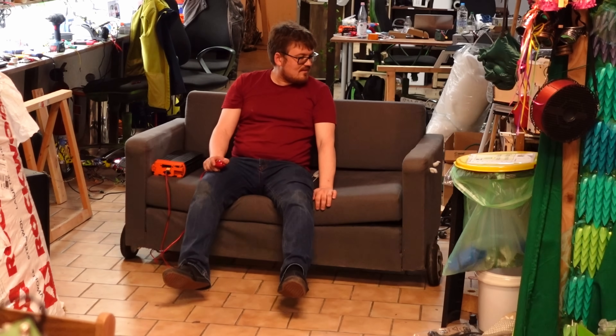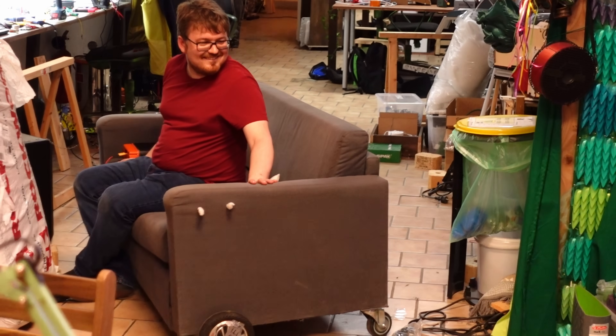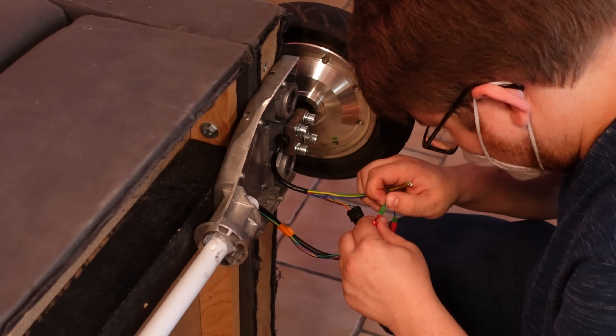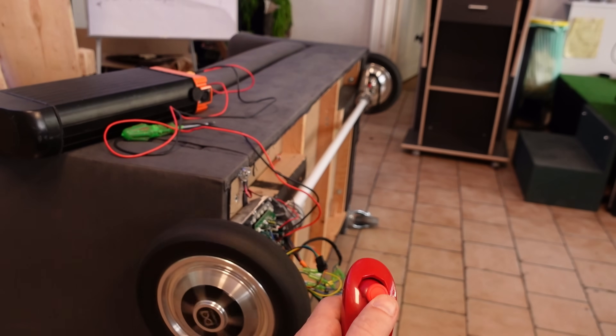But then we had another setback. One of the sides had no power at all. Since we didn't have the matching transistors at hand, we decided to switch the controller and the wheels to the ones from the other hoverboard that we had. That was some work again, but the result looked promising — this board seemed to be working now.